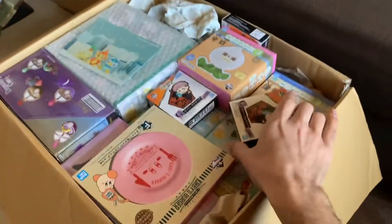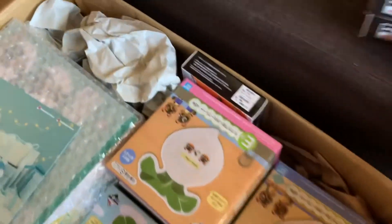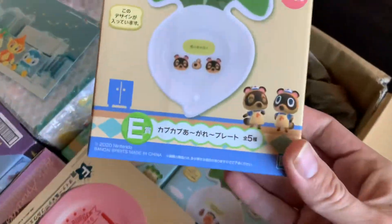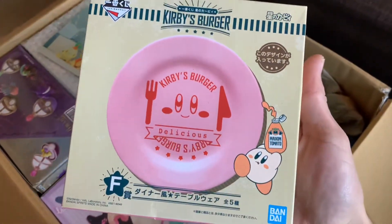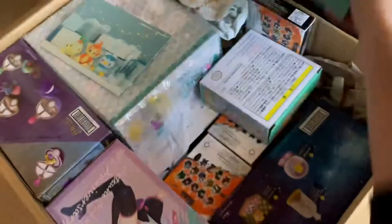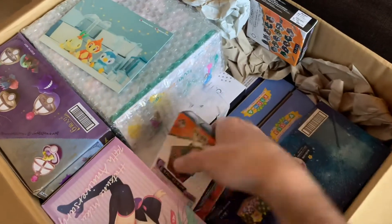This one's heavy so this might take a while. I got a bunch of these from the Jujutsu Kaisen Kuji they did a while back, and a lot of Animal Crossing Kuji stuff. Look at these cute dishes - different designs and patterns, including a curvy plate. So if you want to have a cute little tea party, Animal Crossing style, there you go.